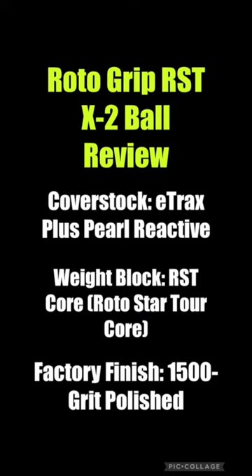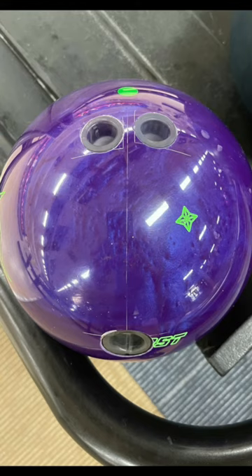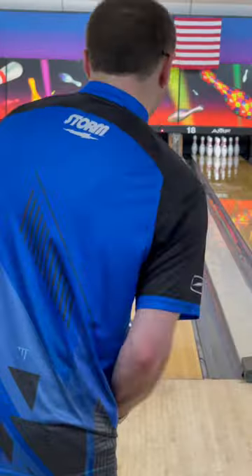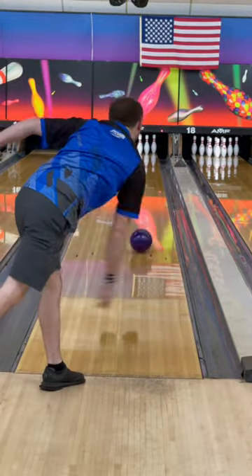What is up everybody? Storm Regional Staffer here, Rick McCormick, talking today about the new RST-X2. It's got the E-Trax Pearl Reactive Coverstock wrapped around that RST core. It does come in a box of 15-grip polish, and this ball has beautiful shelf appeal for the pro shops. This is a pearl version of the RST-X1, so this will give you a different look in that HP4 line from Roto-Grip.